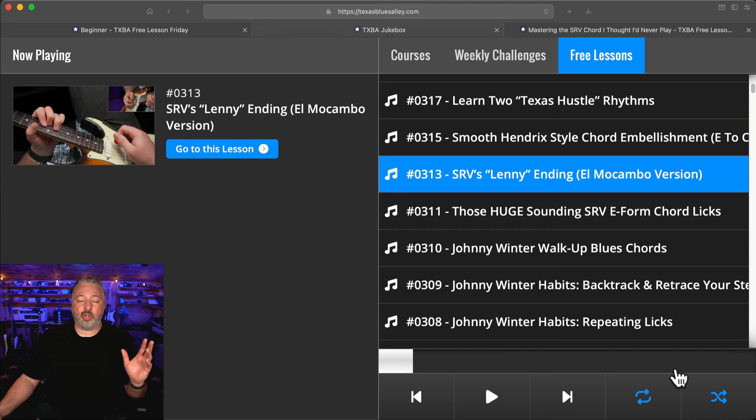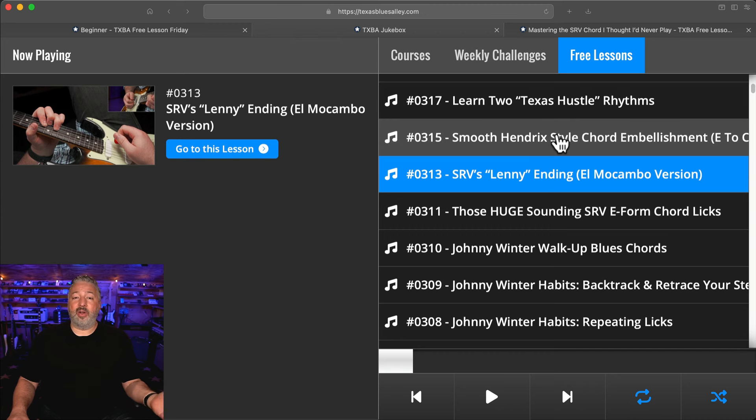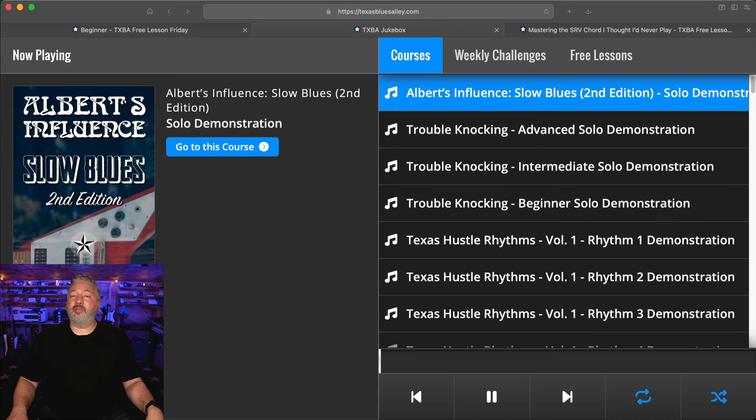I've even programmed it so that it doesn't repeat the same tracks, so it's not truly random. If you let it sit and play through all of them without reloading the page, it wouldn't repeat any of them. This is not just for free lessons — if you've ever wondered what solos I teach in my courses, you can go to the courses section and click on that. I've done the same thing with all of the solos and rhythms I've taught in all of my courses.